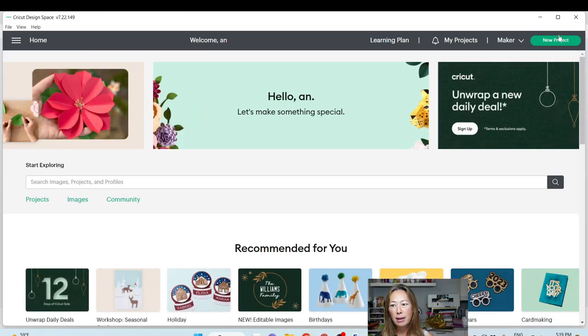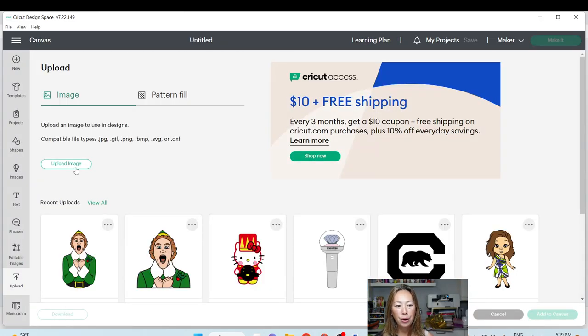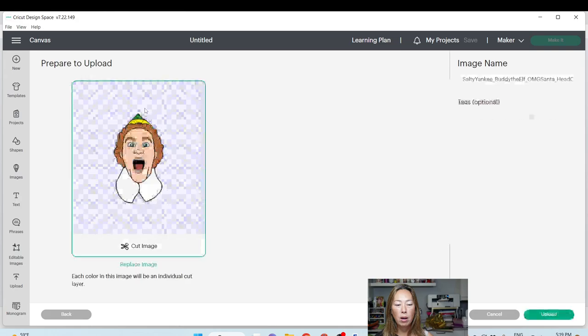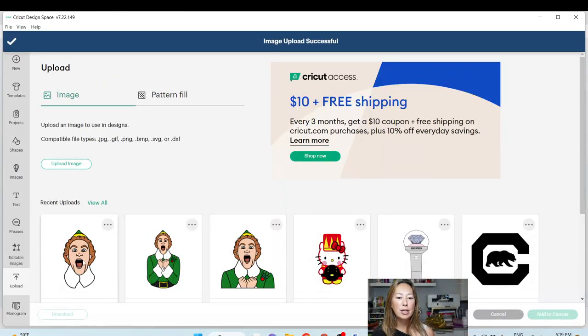Okay, we're in here. Let's go to New Project. And while we're here, let's upload that third image just in case — that's when things start to go wonky. Okay, so that's just the head. I'm going to upload it. So now we've got our three options.